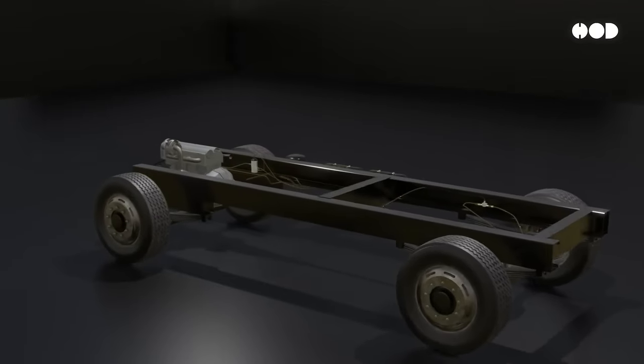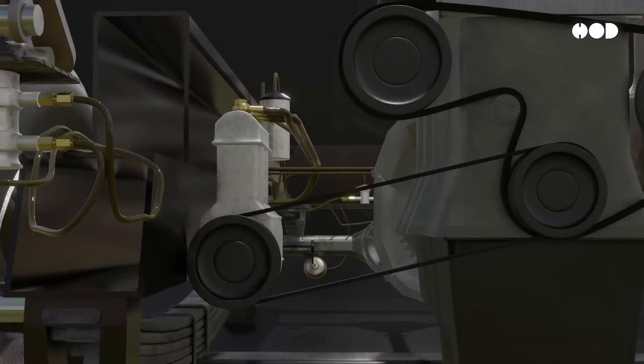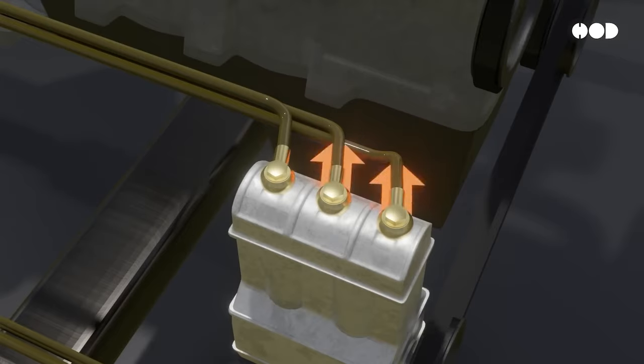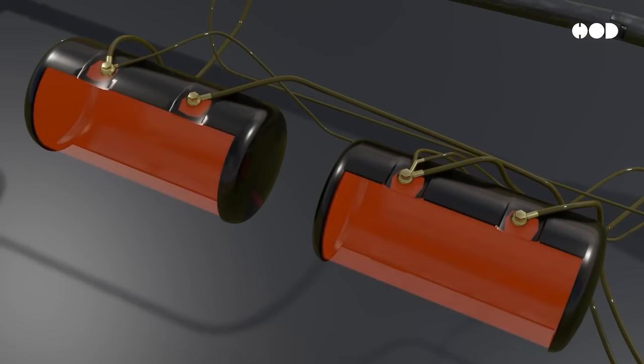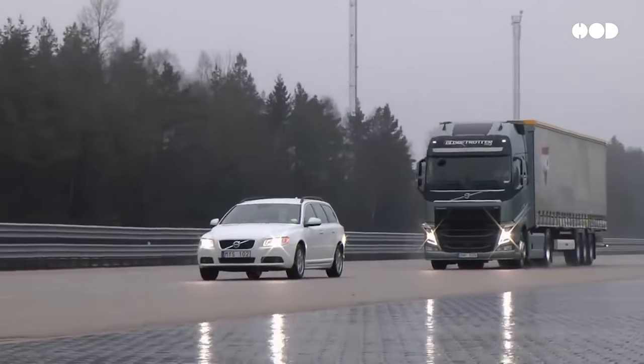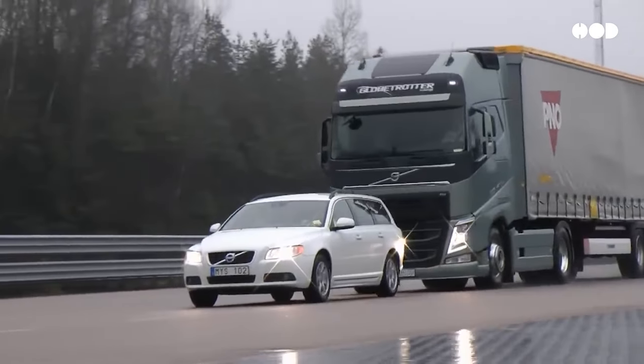For trucks, the principle is similar but simpler. An engine-driven compressor generates pressurized air, which is stored in reservoirs. When the driver steps on the brake, air flows into the brake chambers, pushing the diaphragm and forcing the brake shoes against the brake drum. This slows the truck with the same powerful force seen in trains.